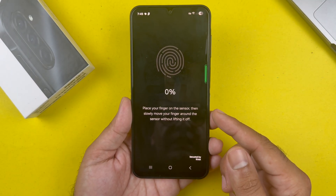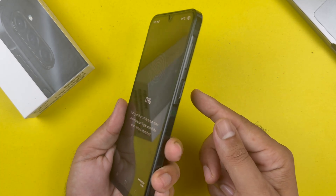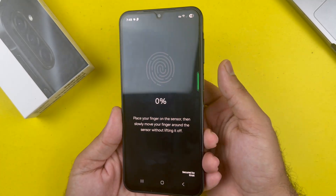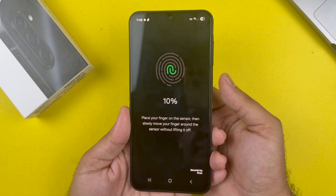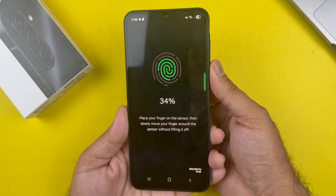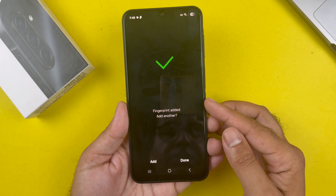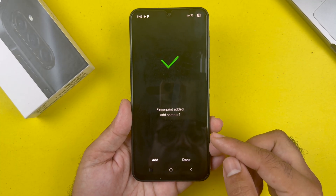Now it's time to register your fingerprint. The first thing you need to do is locate the fingerprint sensor — it's on the right side, below the volume button, which is the side button. Tap the finger you want to register continuously on that sensor until you reach the 100% mark.